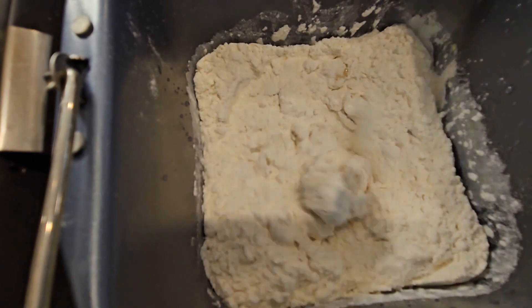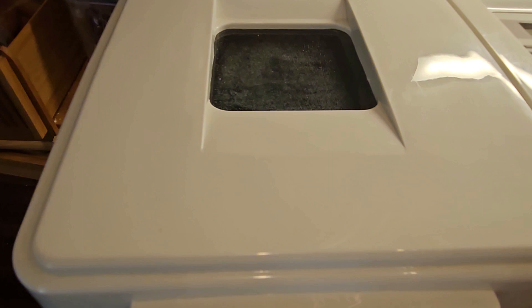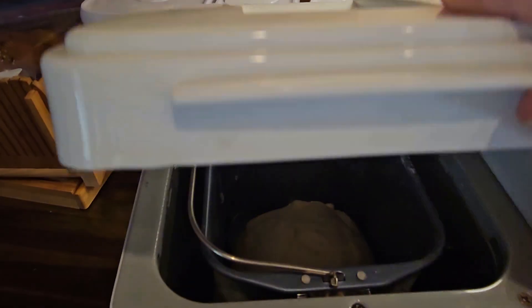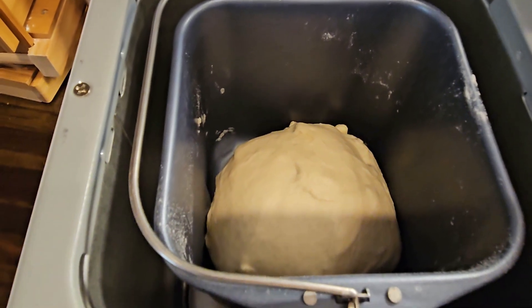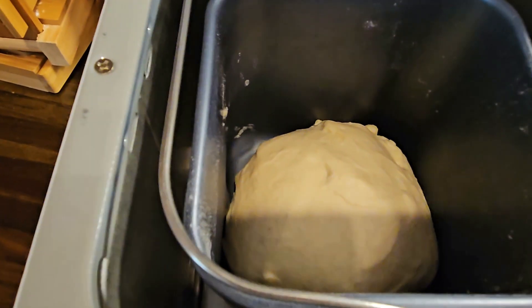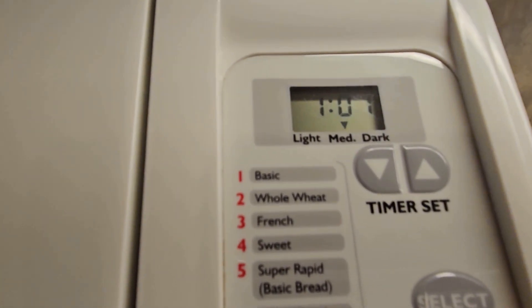According to the timer, this process should take an hour and a half. Quick update: it's been almost 30 minutes and it looks like the dough has kneaded. I do feel there's some condensation on the window and I feel heat, so it is now in its rising phase with an hour and one minute left.